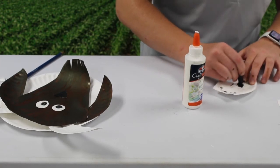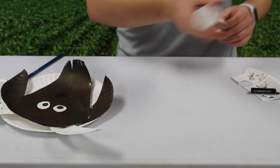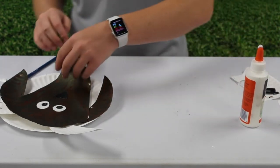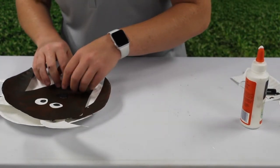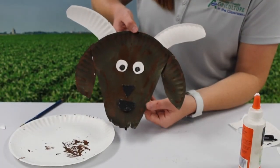Next, take your semi-circle mouth and color that all black as well. Use your glue and secure the mouth to the face — and you're done! Here's the final product.